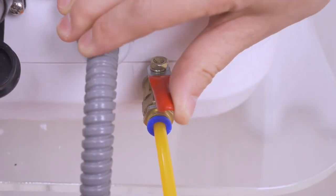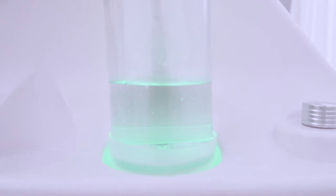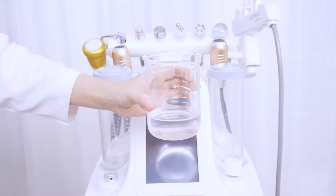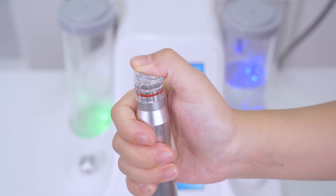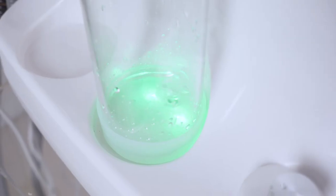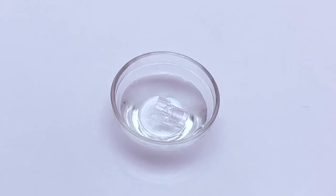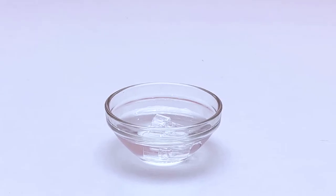After the treatment, empty the waste bottle and turn on the red valve to pass out the waste water. Fill the clean water bottle with normal saline after each treatment. Turn on the device and block the handle with your thumb so the normal saline can circulate and clean the device. Soak the tips in 75-degree alcohol to disinfect after each bubble cleaner treatment.